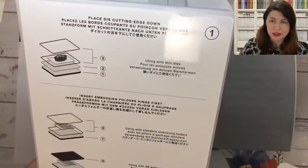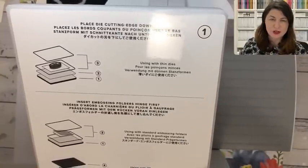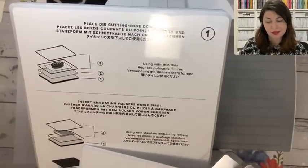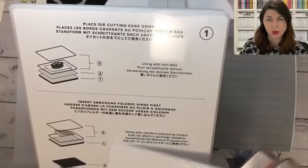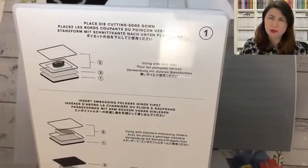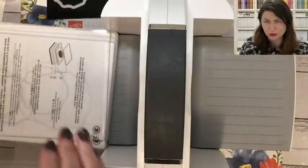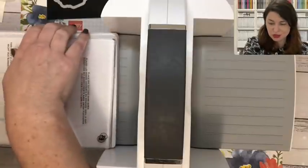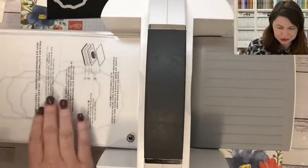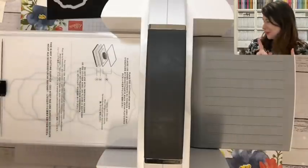One thing we did realize is with the Sizzix old-style embossing folder — we know they will slowly get phased out. For the 3D embossing you do need a different sandwich, which is the same as number three of this configuration. Bruno and I went to put in a 3D embossing folder and it's not going through, it's not fitting — and that's a good clue that you need to change your sandwich. So we're clever people; we work these things out eventually.